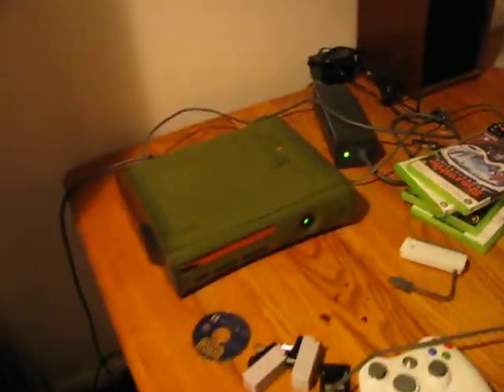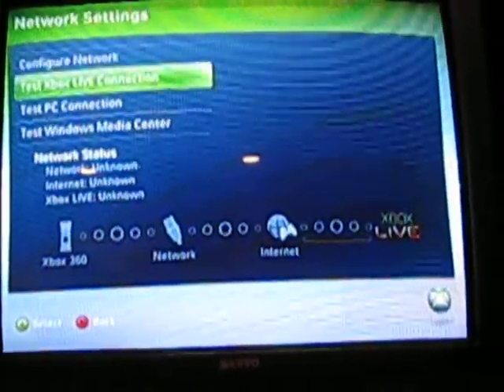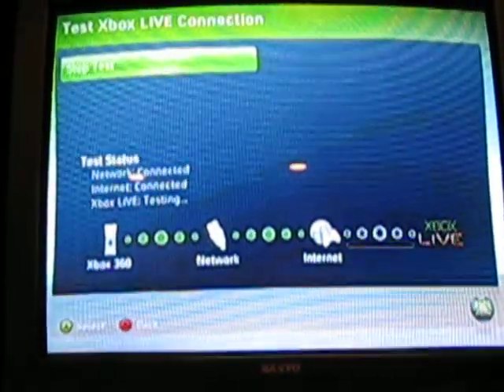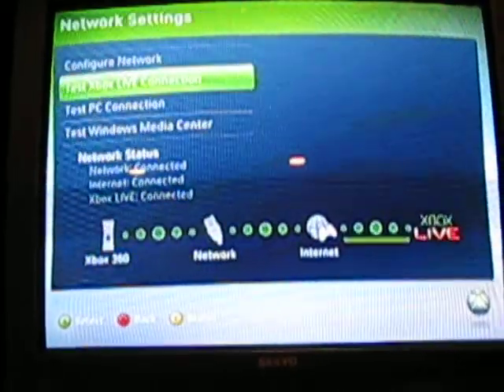So now they're connected, sharing connections, and now we're going to turn it on and watch the magic work. And there you go — save yourself a hundred bucks if you already got one of those.